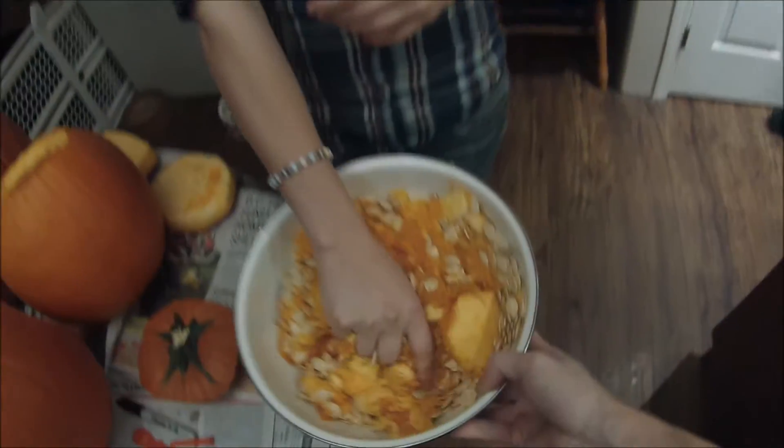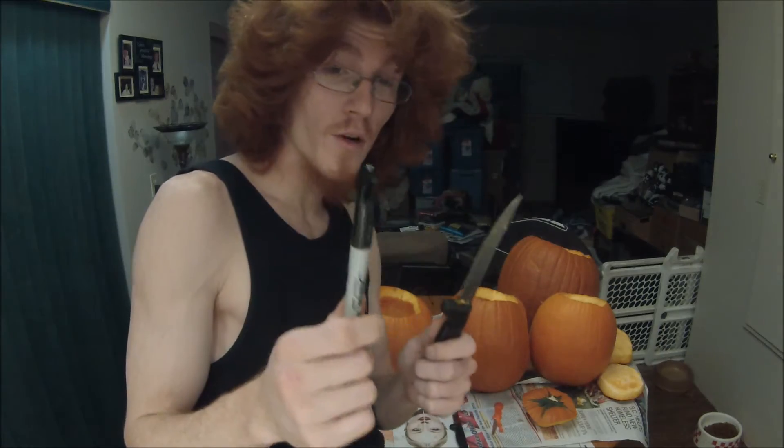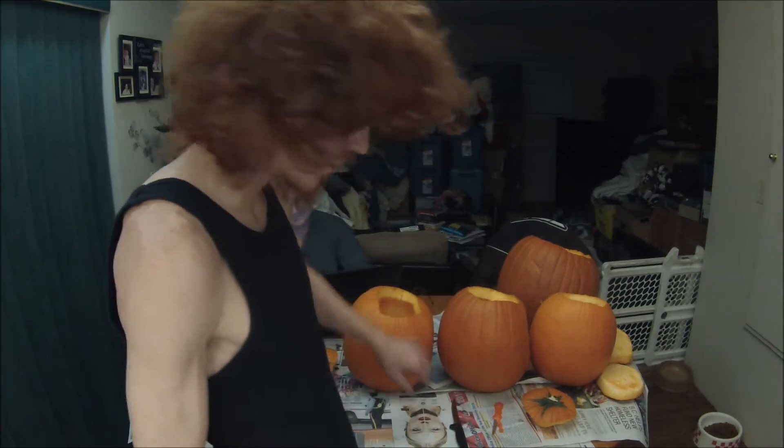You're going to squish it around — go ahead and put your hand in it. Now the fun part: getting to mark down your design on your pumpkin and carving it up.